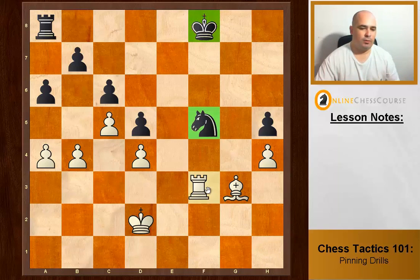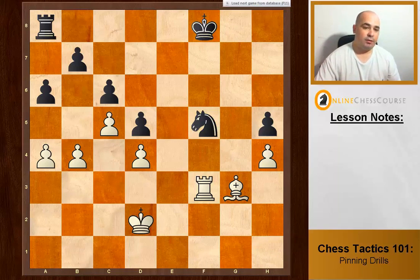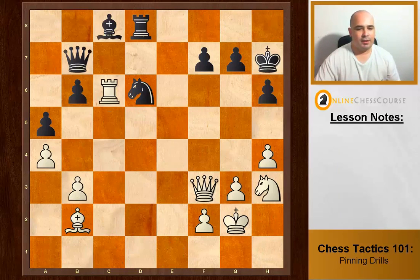We exchange knight for bishop — knight takes, knight takes — and now we've set up a pin alignment. These are starting to get self-explanatory; you're getting the ideas.